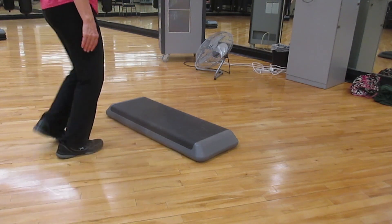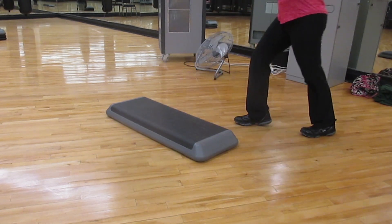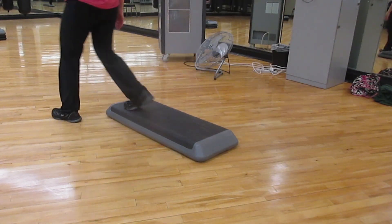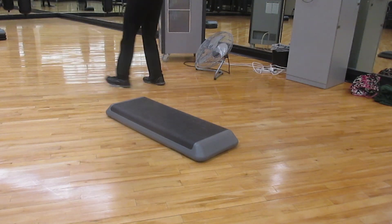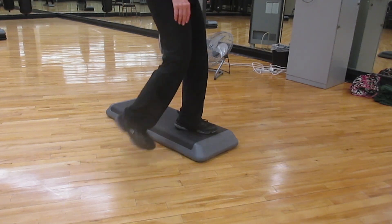Turn, straddle, full mambo, repeater, diagonal box, two side lunges, hand curl, hand curl.